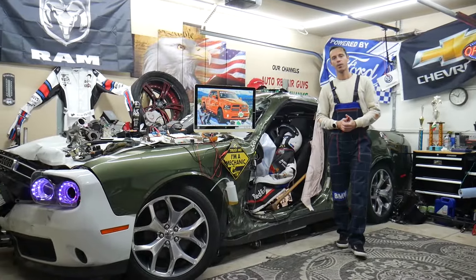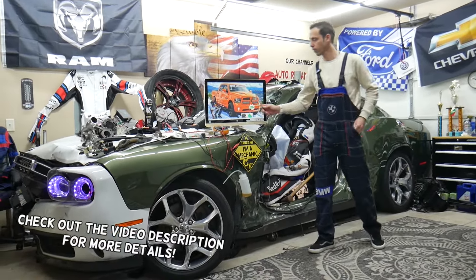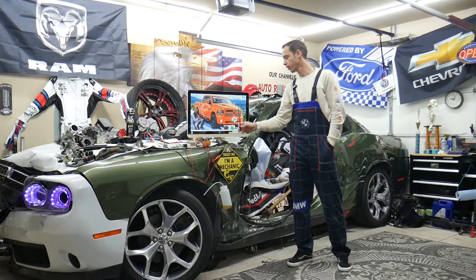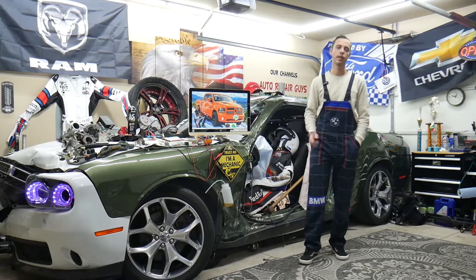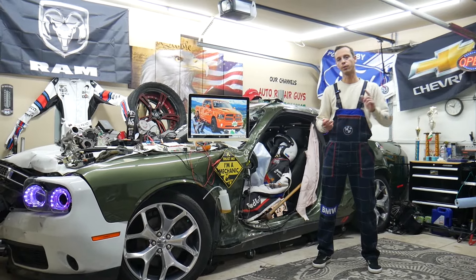Hey guys, welcome back to World Mechanics. Thank you guys for watching and subscribing to the channel. Today will be a super helpful video for any of you having a Dodge Ram of this generation, from year 2013 to year 2018, if you need to find where the fuse for the compass module is located and which fuse you need to check.